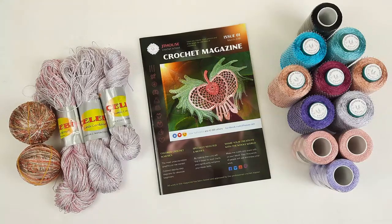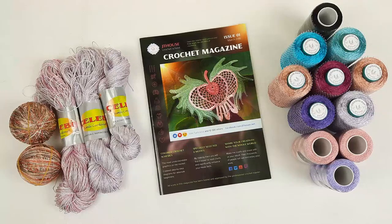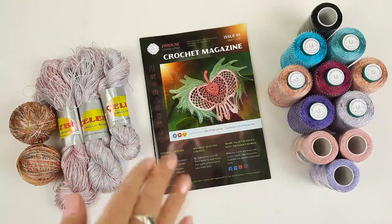Hello, my friends! Today I am sending this beautiful yarn kit. We have here different threads and also our first crochet magazine, Jetty House, issue 1.